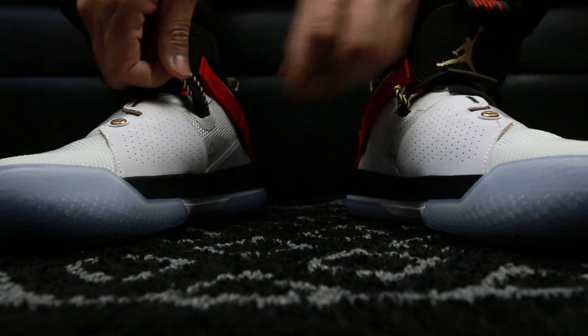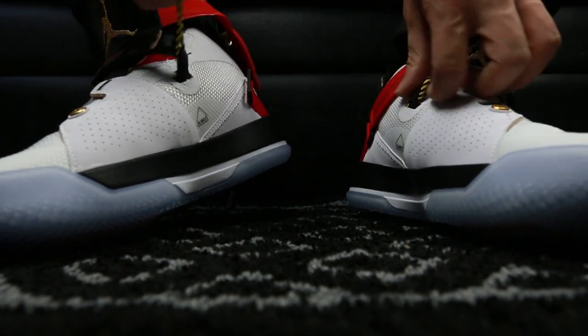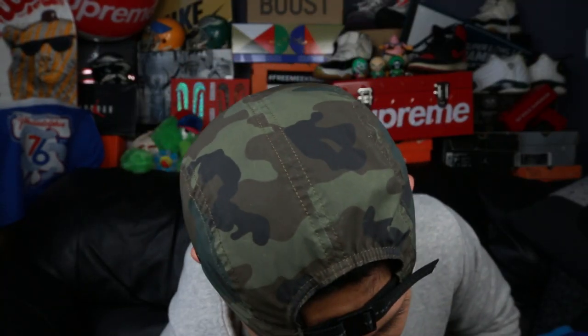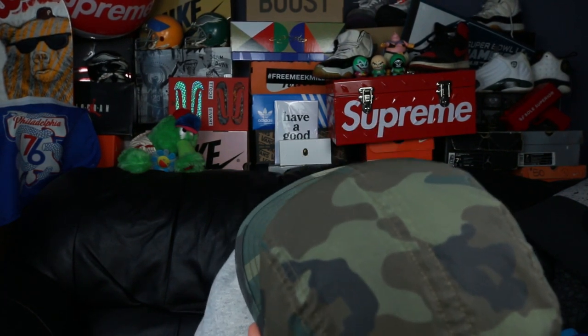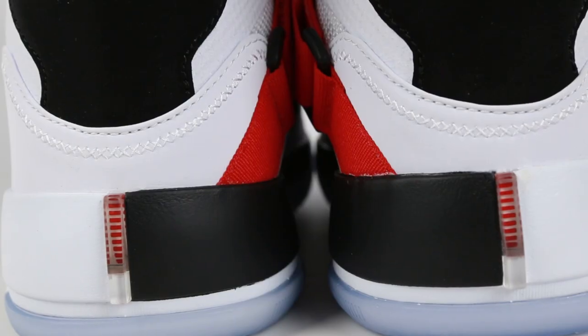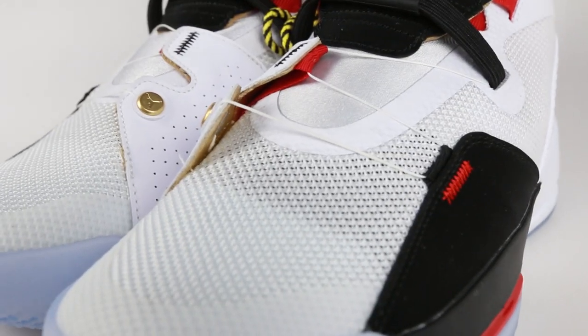I gotta eject — eject both sides. This eject cord keeps getting stuck. Gotta get these off. Initial on-feet impression: kind of too tight, I should have gone half a size up. Other people are saying go true to size or even half a size down — they run extremely narrow.